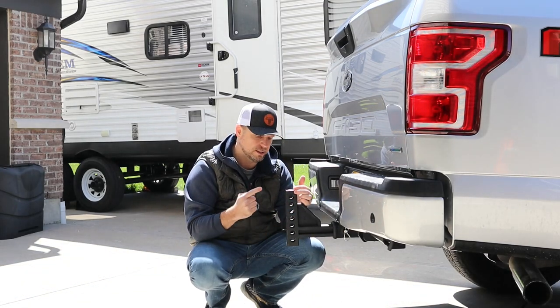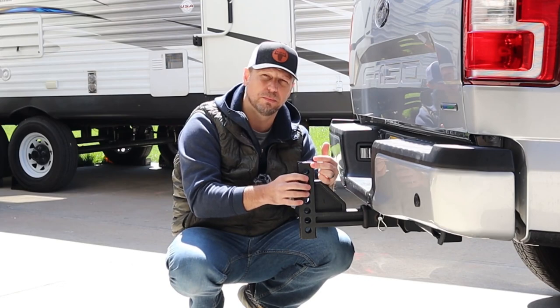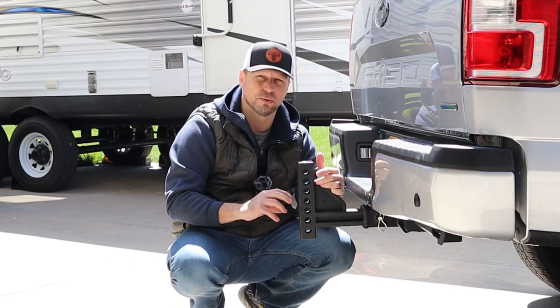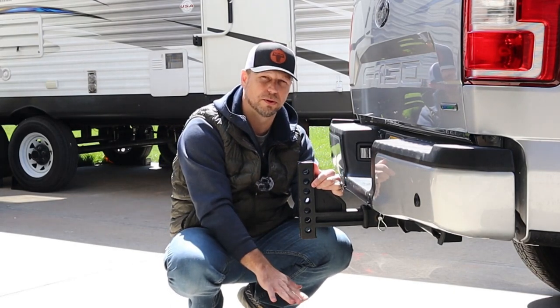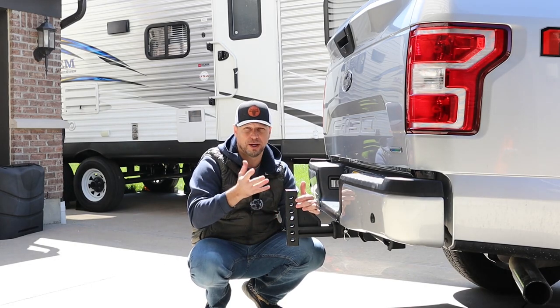I'm doing this because I had the Sway Pro and that worked a little better for me — it allowed me when I attach the ball assembly to put it a little higher, and it gives me a little more clearance down here as well. This thing works in either direction. So depending on your specific setup, if you're towing something that sits a little lower to the ground you may want this higher, or depending on where you need your ball for your particular scenario, flip this around.